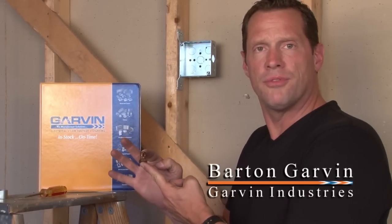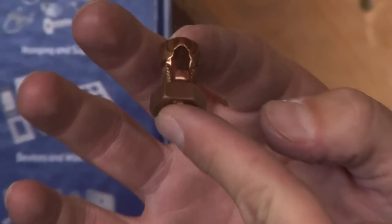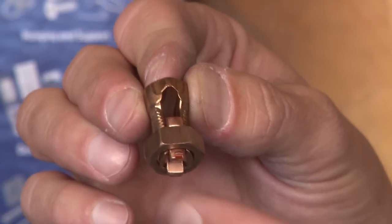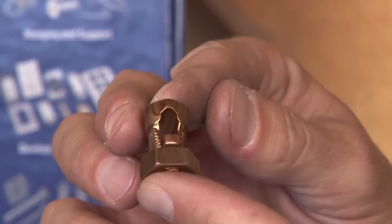Split bolt connectors are made from solid copper and they're used to connect and bond copper wires and to tap copper wires in boxes and enclosures. They come in a variety of sizes and styles and accommodate both small and large wires.